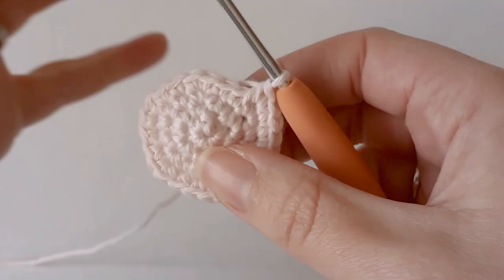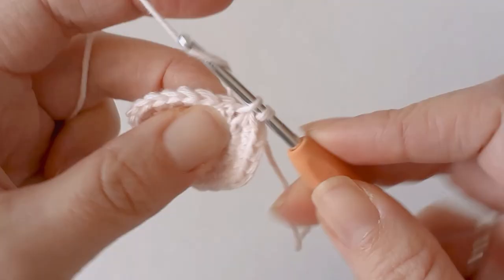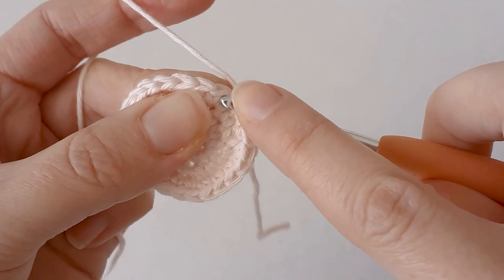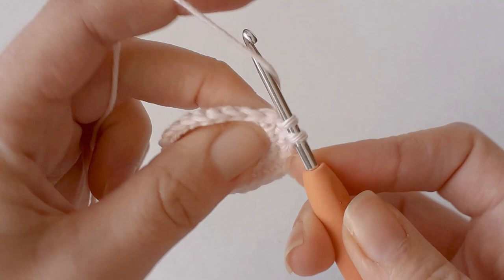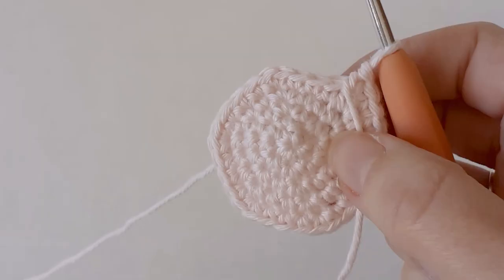Now that you have 24 around, in the next row you need to increase to 30. So single crochet three and an increase. Do that all the way around — three single crochets and an increase — until you get back to the start.